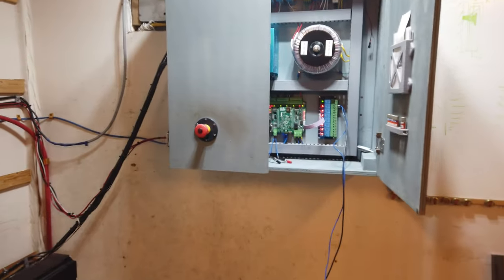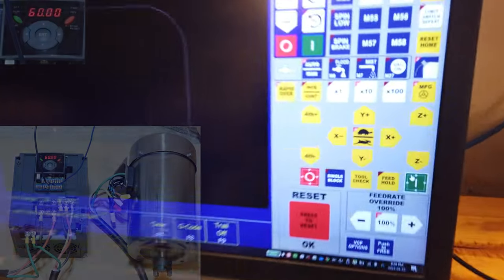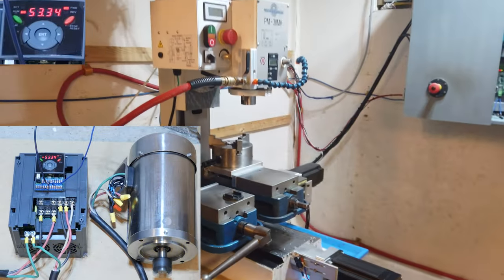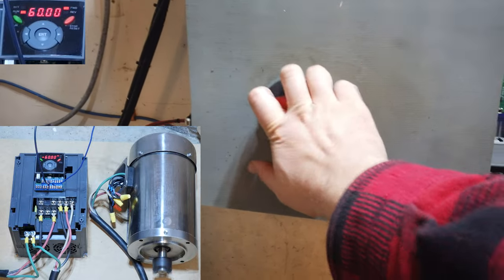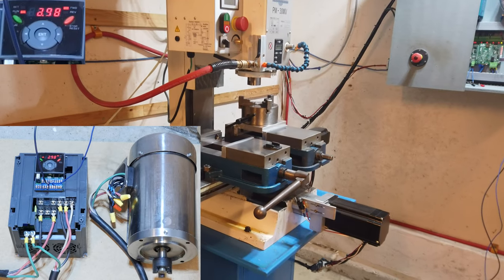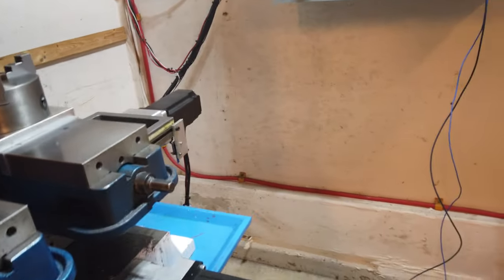Before playing with the analog input, I want to check if the e-stop shuts down the spindle. We're gonna start that same CNC program and hit cycle start. The machine starts moving and the controller kicks on. Everything's looking good — I'm gonna hit the e-stop now and see what happens. The CNC machine stopped moving in X, Y, and Z, and the spindle motor kicked out. So that's all good — if we ever have an e-stop, we can stop everything.